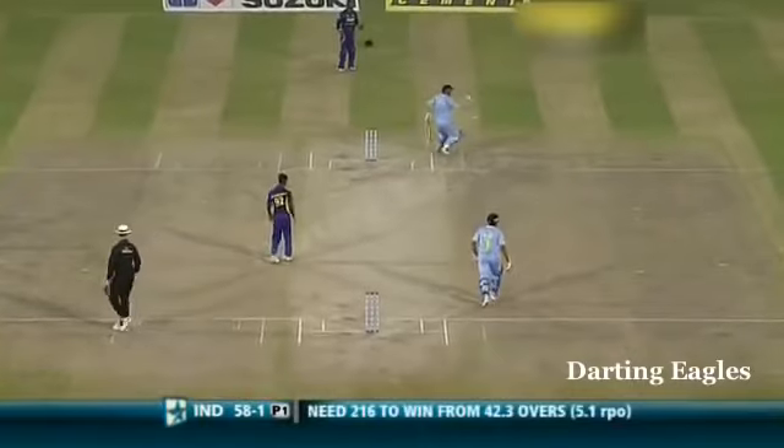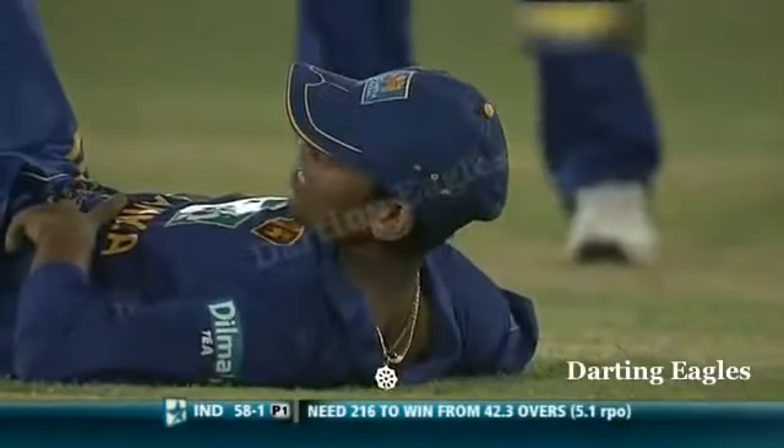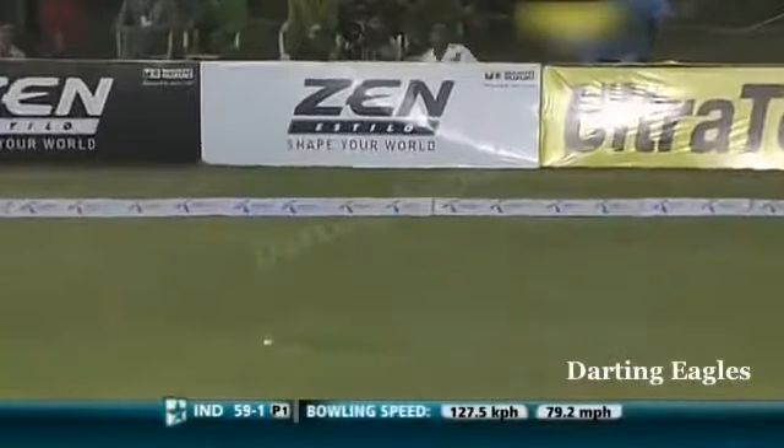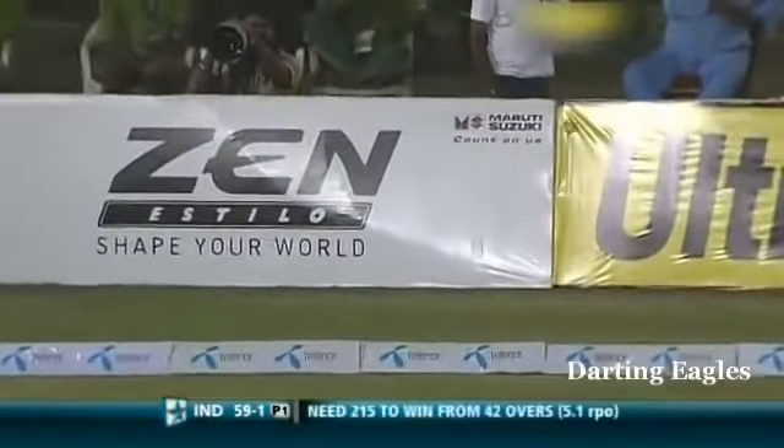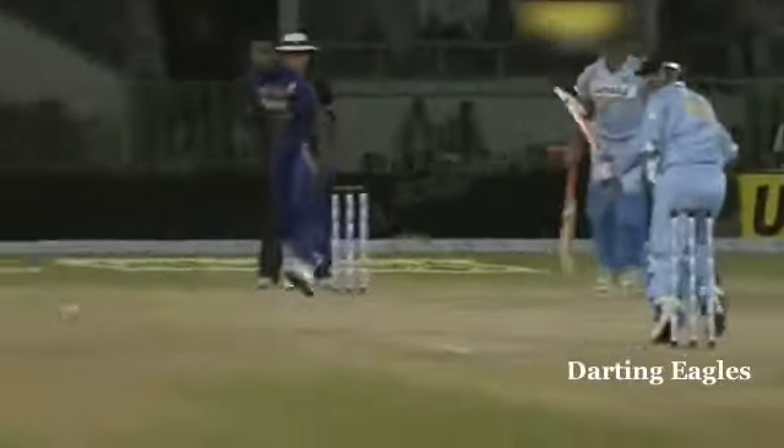Chance of a run out! Down the leg side — four. Just waiting to see whether that came off the back — yes it did. Come on, come on, have the ball on its way. Final two — that's why he picked up four runs.